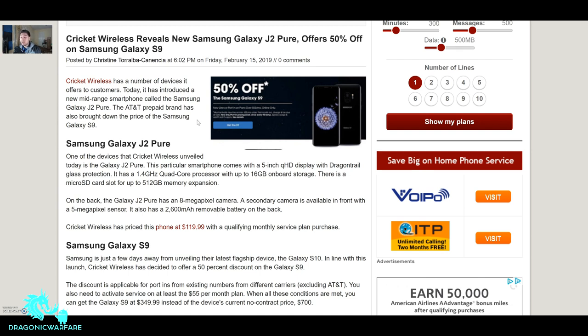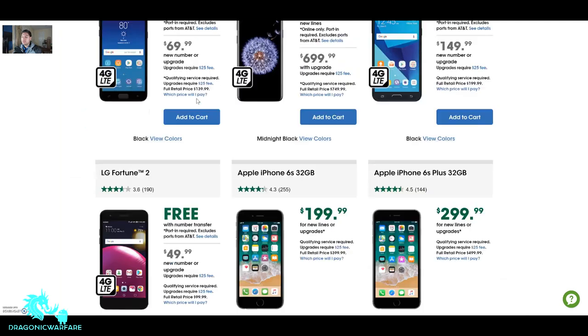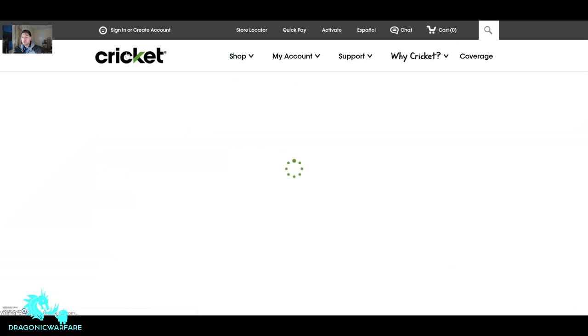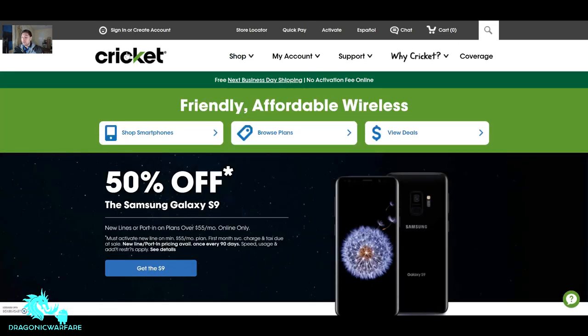That's my quick video, guys. It's a good deal if you're thinking about switching to Cricket. I'm not affiliated with them — I just want to share good promotions. If I see deals for Metro or Boost I'll post them here too, so you're in the right spot for prepaid news. Thanks for watching — please comment, rate, and subscribe.